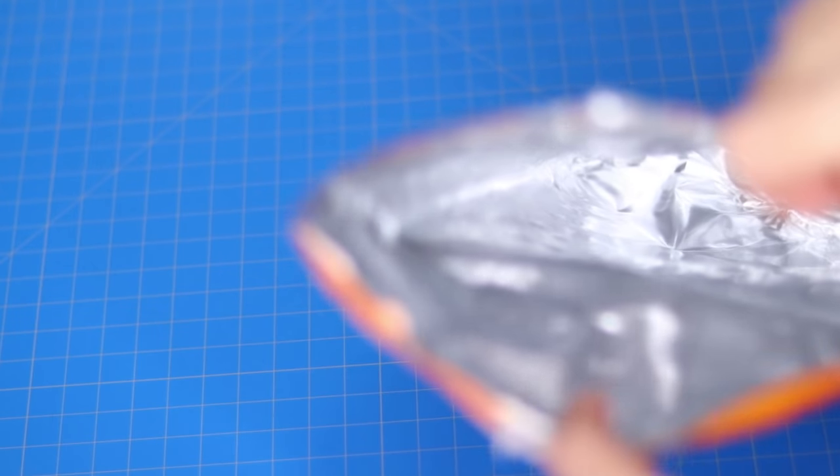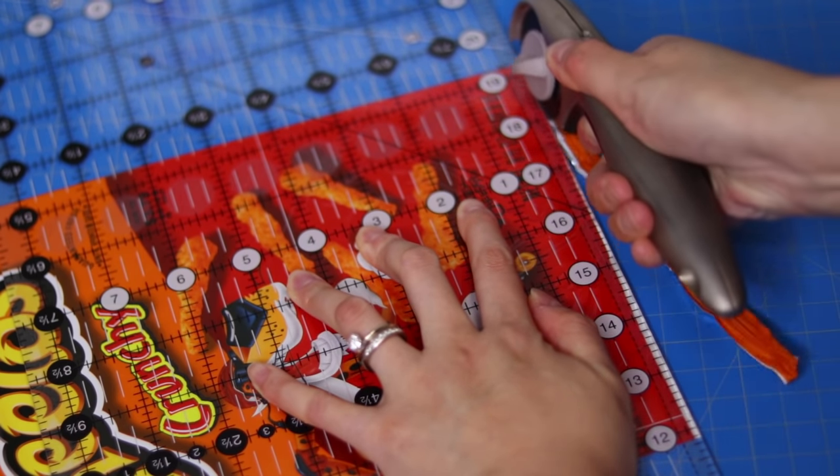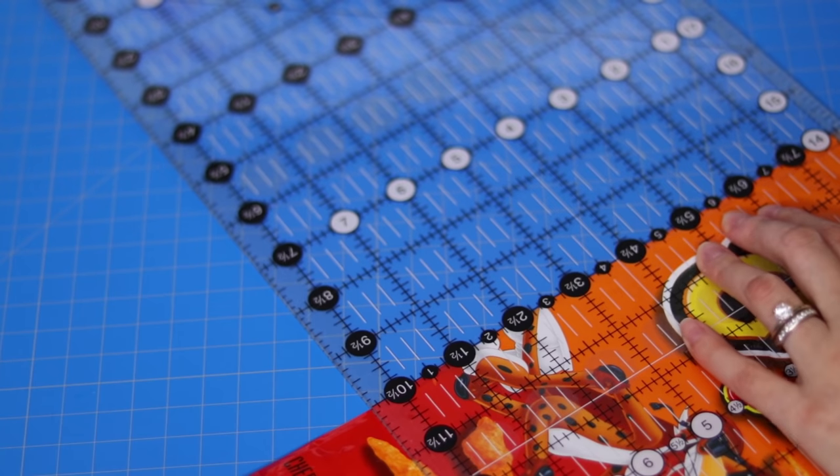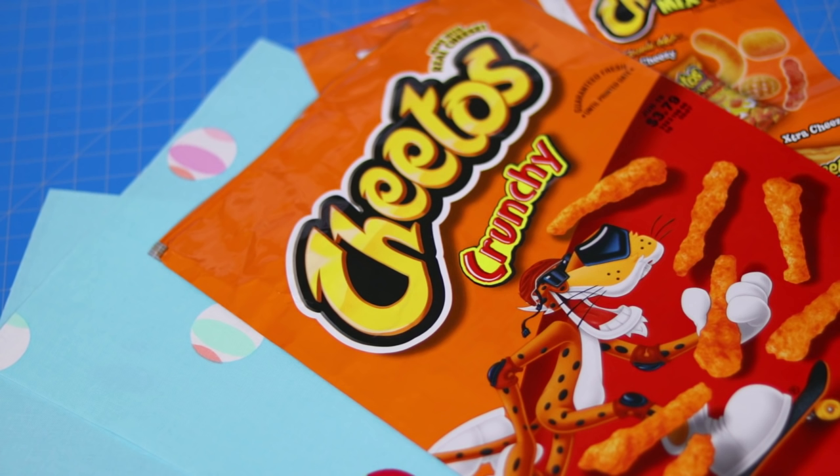Get that empty Cheetos bag cleaned out using dish soap and let it dry. Using a quilting ruler and rotary cutter, cut the bag into two identical rectangles — mine was about ten and a half inches by seven and a quarter inches.